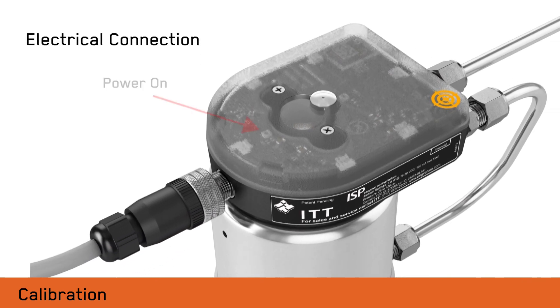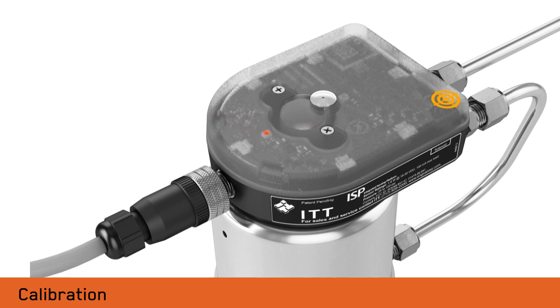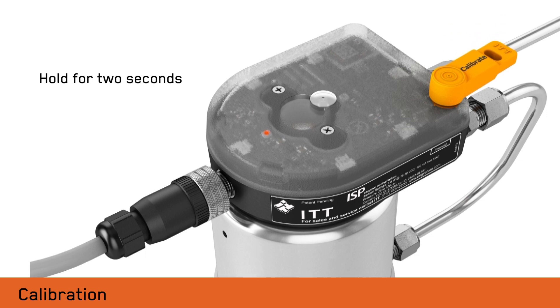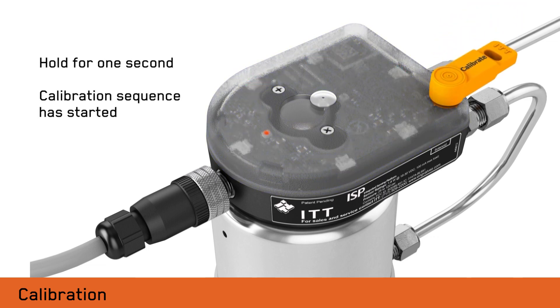Calibration is initiated with a magnetic dongle. No entry to the switch housing is required. First, position the dongle over the dongle target with the word calibrate facing up. Hold the dongle for two seconds until blue LEDs start to flash. Remove the dongle briefly and reapply it to the dongle target with either side up for one second until the LEDs turn solid blue.